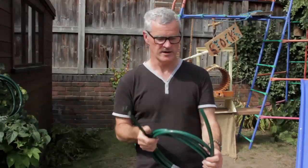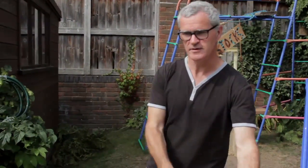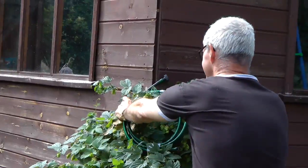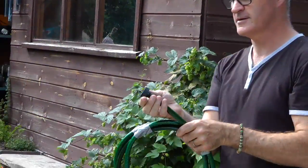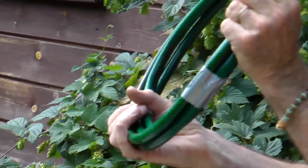So we can expand the end of it using the bit that fixes the hose onto the tap. This is what I made earlier. As you see, that's got that screw bit that goes onto the tap, and then it's much easier to play.